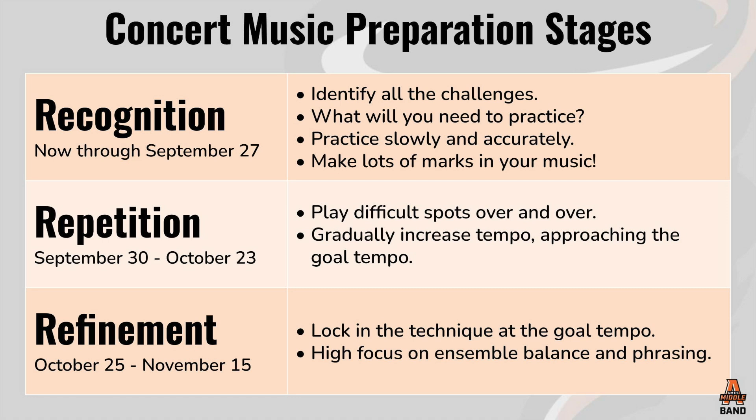Once that's done, we shift into the repetition phase, where it's all about working the music and getting in a lot of repetitions. We start to bump up the tempo a bit while still keeping a high focus on accuracy. Then, a few weeks before the performance, we shift into the refinement phase, where we lock in goal tempos and tempo changes and make sure what we want to execute musically is happening. This gives a unique purpose to every rehearsal throughout the concert cycle, and we've seen a great increase in student focus through that process.